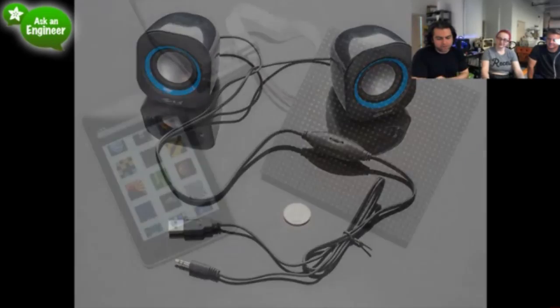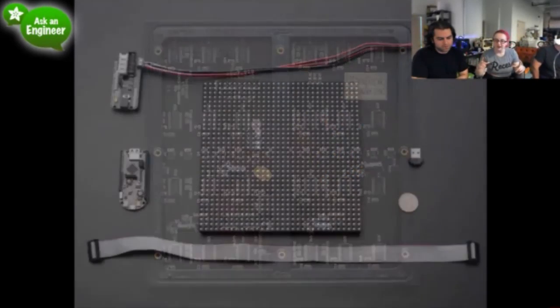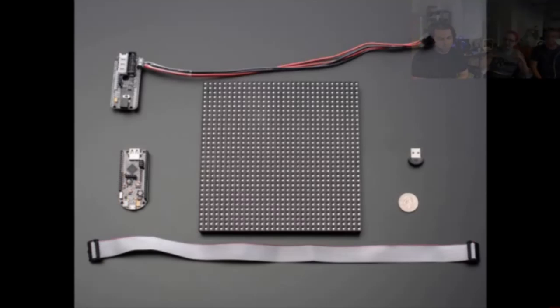Next up, we've got these LED panels. This LED panel is pretty cool. It's a 32 by 32 LED panel, and it comes with a YoYo Mint, which is like this Android development board, and a Bluetooth adapter.